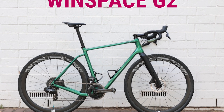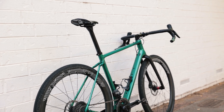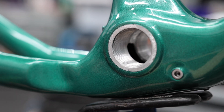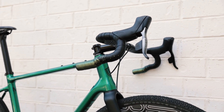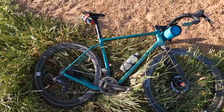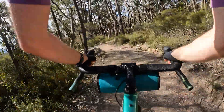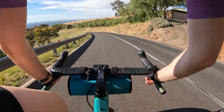The Winspace G2 is a gravel frame with quite an impressive spec sheet and an impressively low price. It's made from carbon fiber, has a ton of mount points for bikepacking, a threaded BSA bottom bracket, a tall and slack gravel-focused geometry, and huge tire clearance for up to 700c by 50mm tires. This frame has caused quite a stir because of the low price point and high flexibility. I've been riding one for a couple of months and have some thoughts on what people need to know before they buy and before they build.